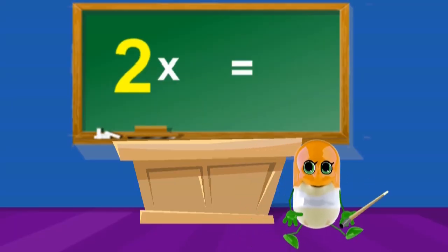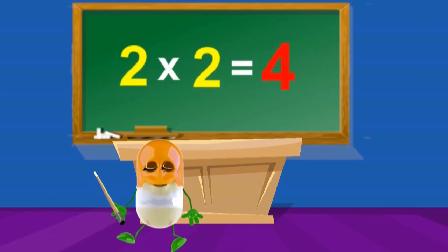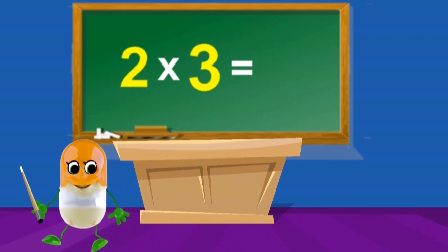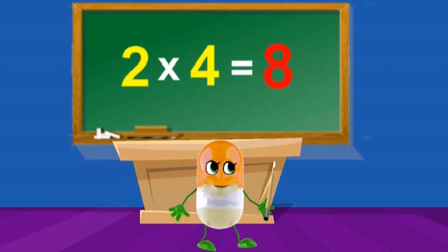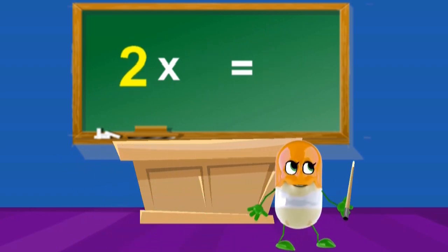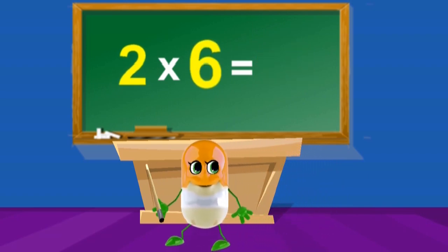2 x 1's are 2, 2 x 2's are 4, 2 x 3's are 6, 2 x 4's are 8, 2 x 5's are 10, 2 x 6's are 12.